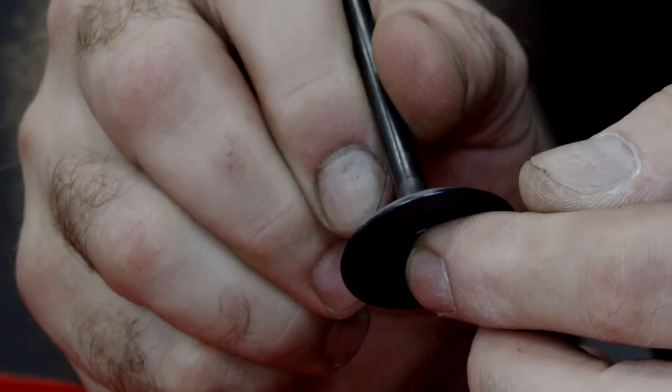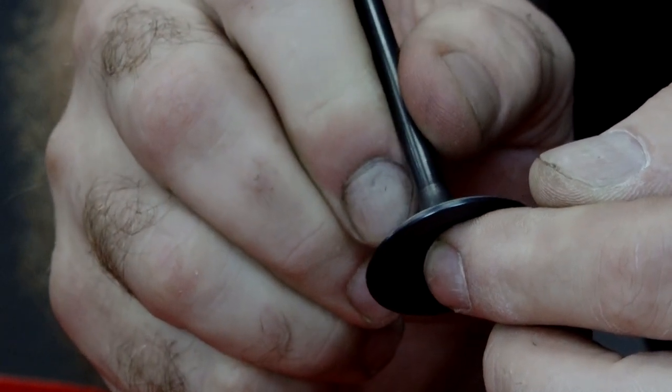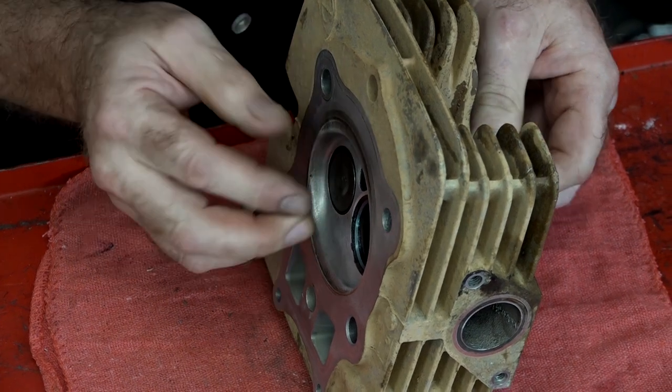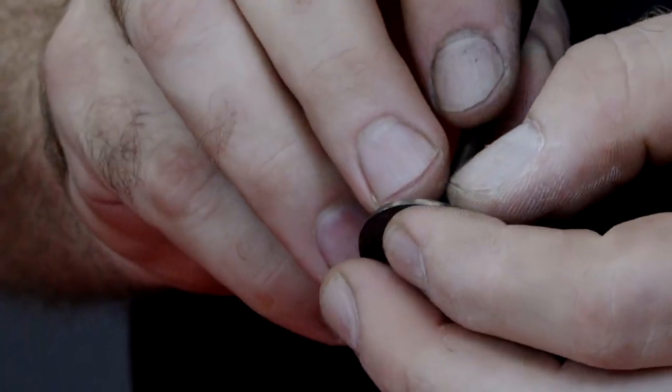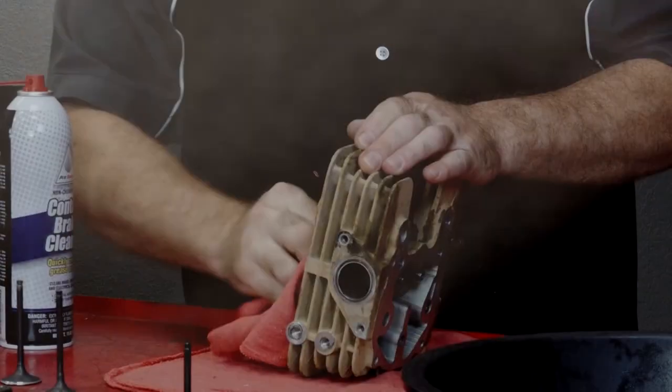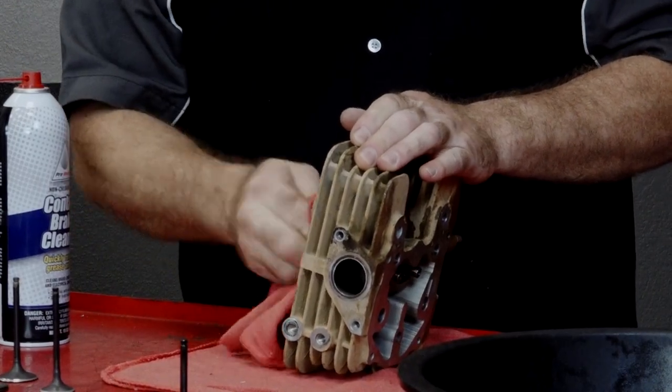That's what I wanted to see — there's a blue line all the way around that surface on the intake, so that's what we were after. Same thing there on the exhaust. So let's get it cleaned back up and we can start putting it back together.